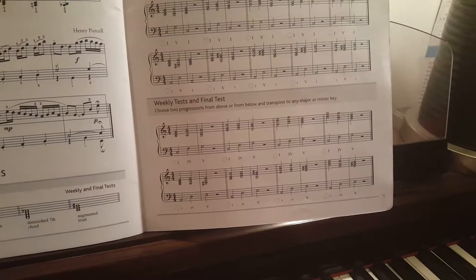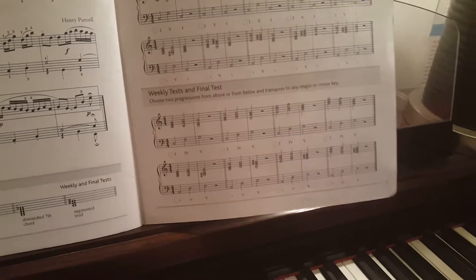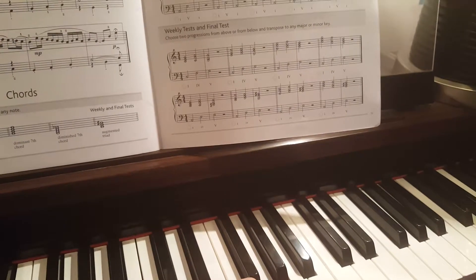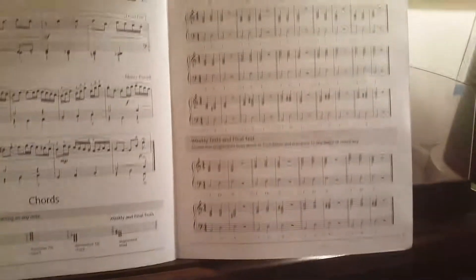I'll do one more and that will be it. 1-4-1. Yes. So that's the whole chord progression, and we're done with that. That would be it for now — 2-5-1. So that's the whole chord. Now listen to it.